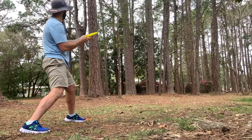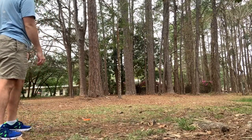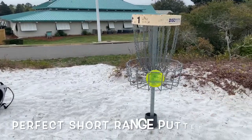You can throw it pretty much vertical and get it real skinny to go through some trees. It's always going to flex out straight and in most cases still to the right. It's also just a great short range putter.